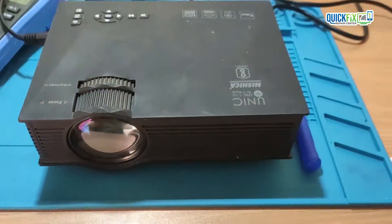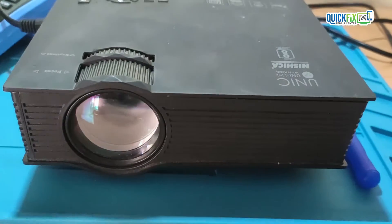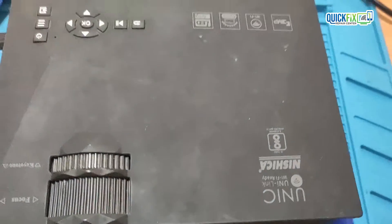Hi everyone, today I received a projector from my client which is not turning on. In this video I will show you steps to fix the LED projector.